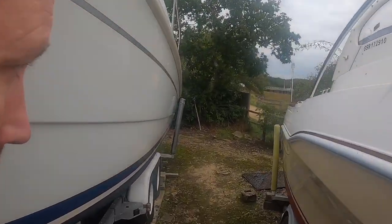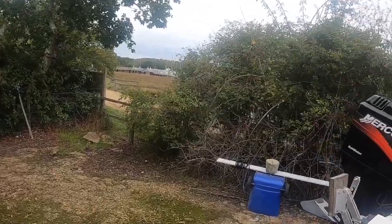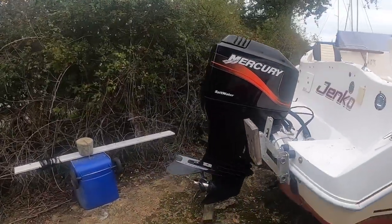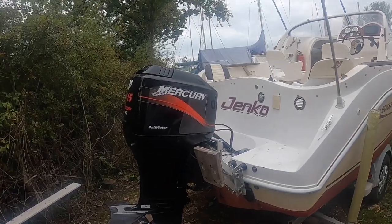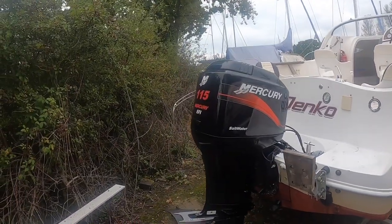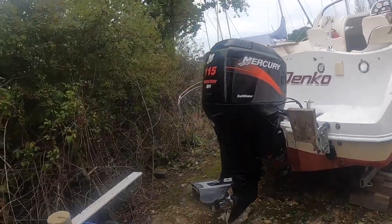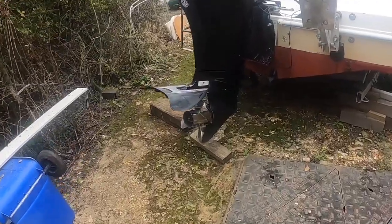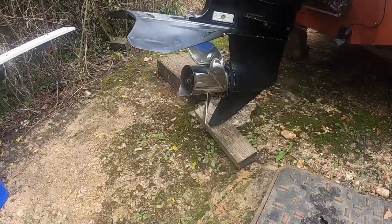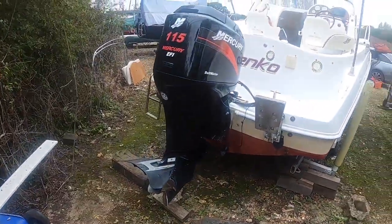It's a 5.4 metre Quicksilver powered by a 115 Mercury outboard. It's a 2003 model, so it's got the EFI outboard fuel-injected four-stroke. It's fitted with a four-blade propeller — a slightly lower pitch than what is normally fitted to these boats, which gives it a good take out of the water as it carries some extra bits on board, as I'll show you.